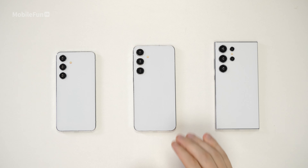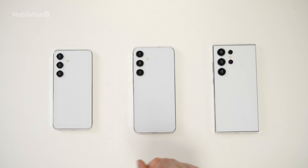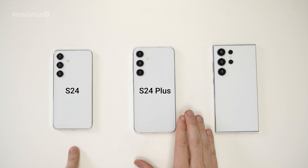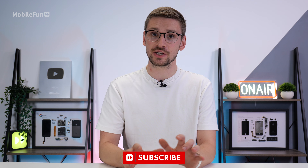In today's video, we're going to be taking our first look at the new S24 series from Samsung. We have three dummies right here — the S24, the S24 Plus, and the S24 Ultra. These dummies are usually sent to case manufacturers so they can make sure the cases fit the devices before they come out, which means they should be pretty identical to what the actual devices look like.